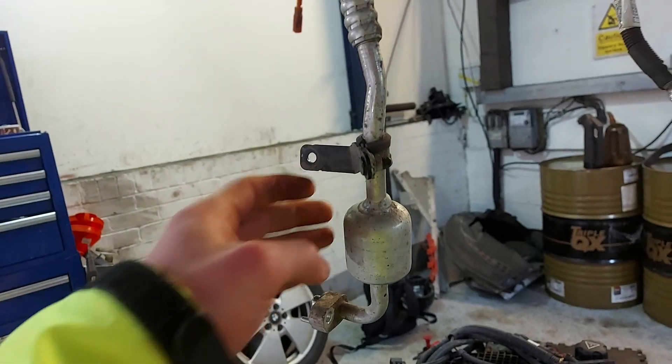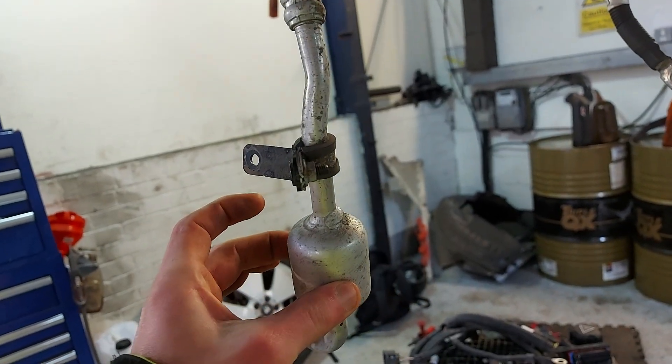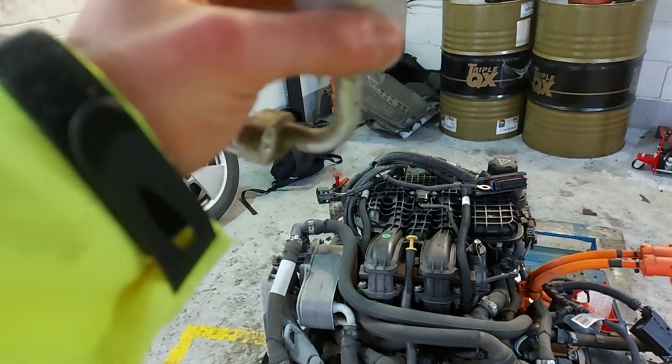The good thing about the range extender is that if the compressor fails, there is — I think this is a filter dryer — it has it right there, so it catches all the debris before it goes into everything else.